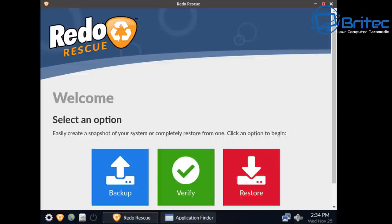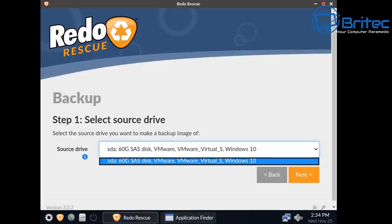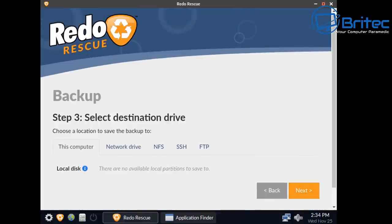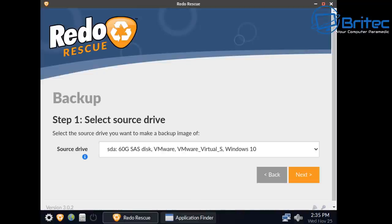Let's start the backup by hitting the Backup button. Select the source drive — the drive you want to back up. In this case it's a 60 gigabyte SAS disk, the VMware disk I've got set up. Select the partitions to save; I'm selecting all of them. Click Next, which moves to the destination selection. No destination was showing because I hadn't plugged the drive in yet, but you can plug it in, click Reload, and it will populate.